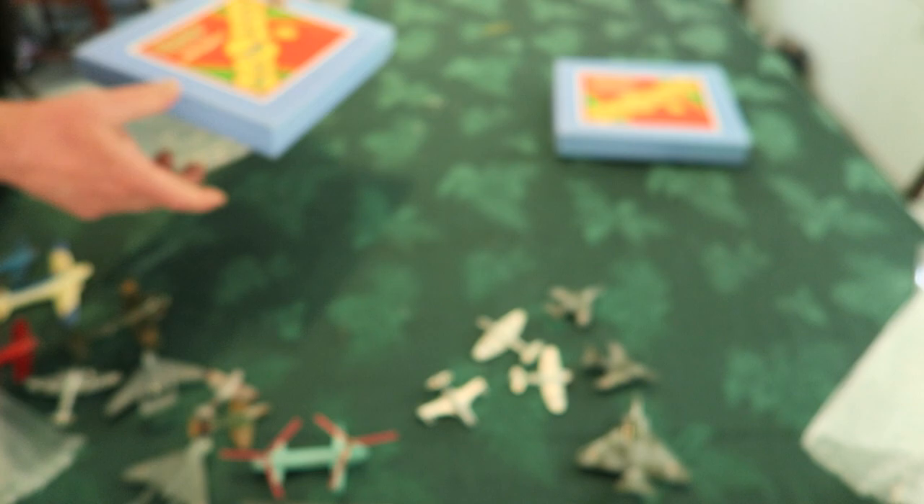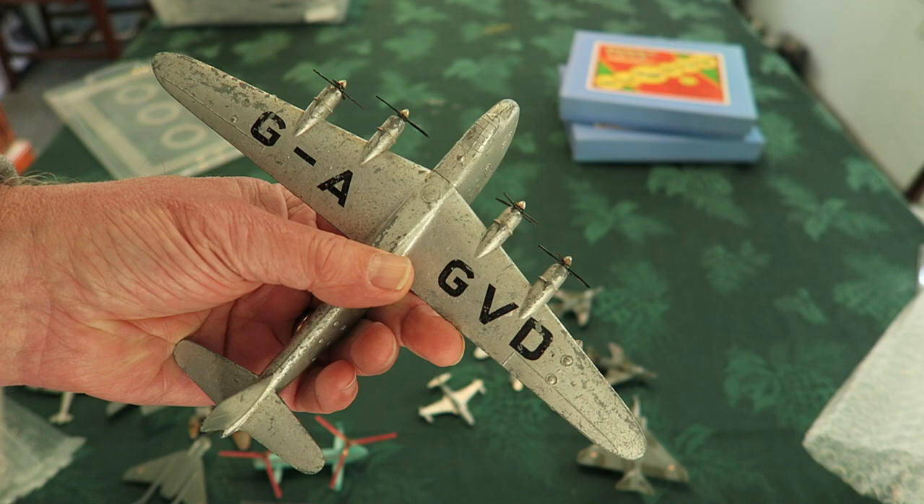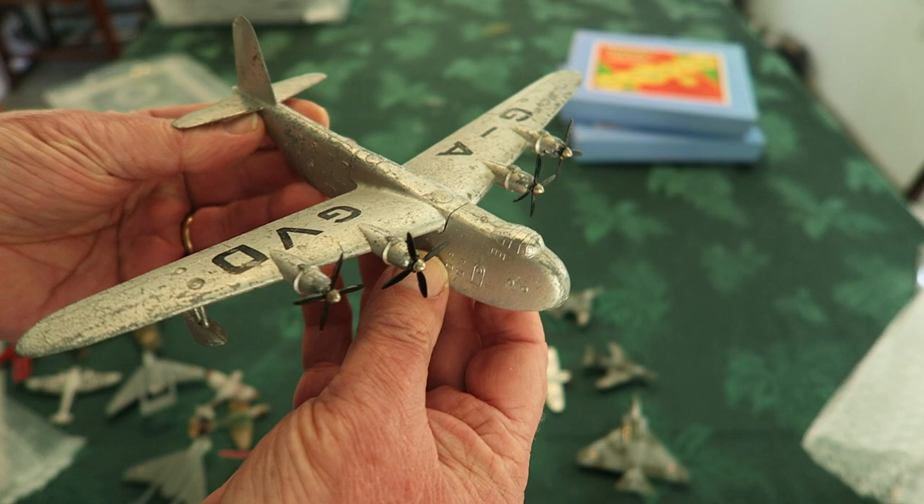It came with the box itself but it is a repro, so not quite what you want. There's another repro box here — this one's empty. This is a great big Shetland Flying Boat, or doorstop. It's quite an amazing sort of plane. Those were the days — what a huge Dinky Toy aircraft.